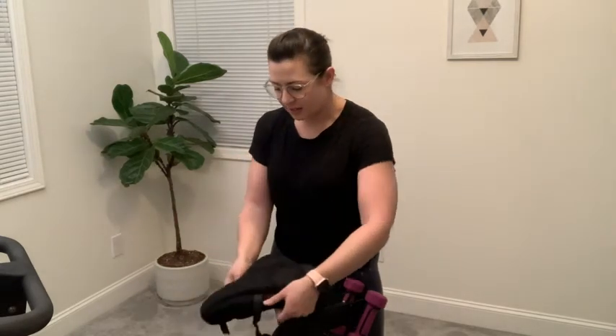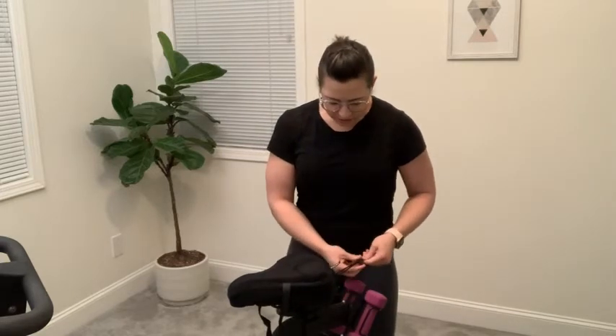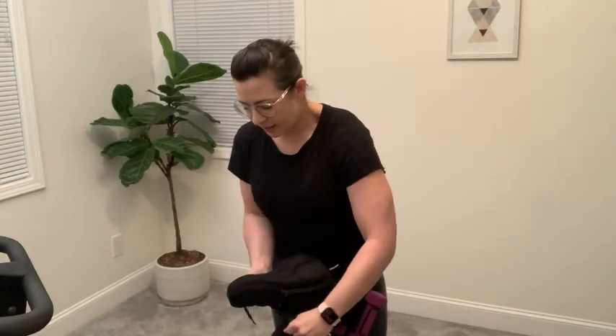The cushion is really easy to use — you just slip it over the seat and pull it down over the back. There is a little drawstring that you can adjust so you can get it nice and snug, and then in the front part there are two straps that you can tie underneath.